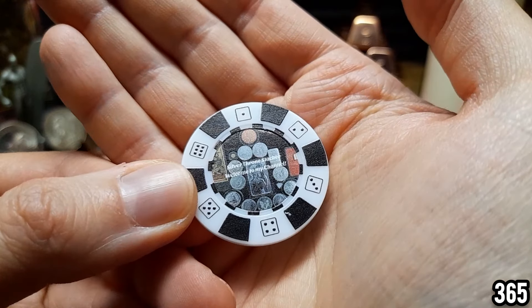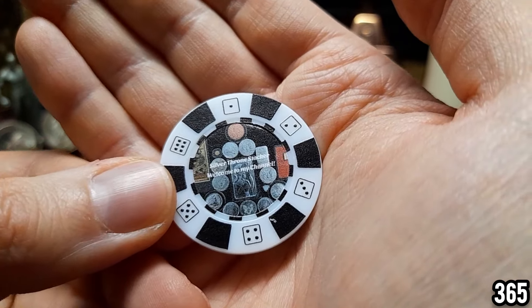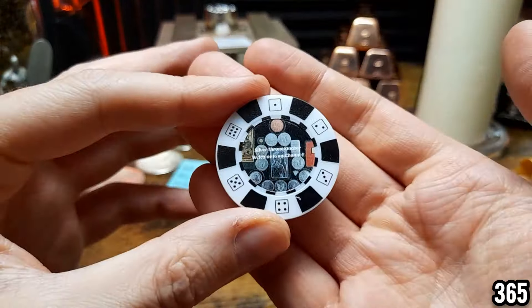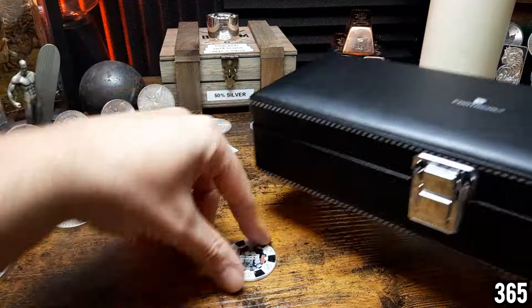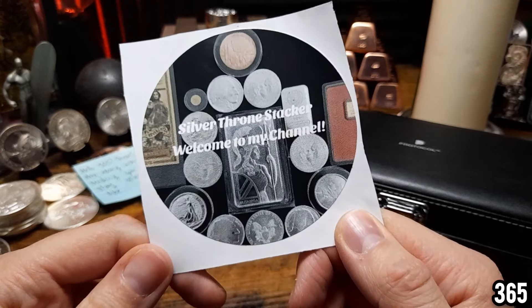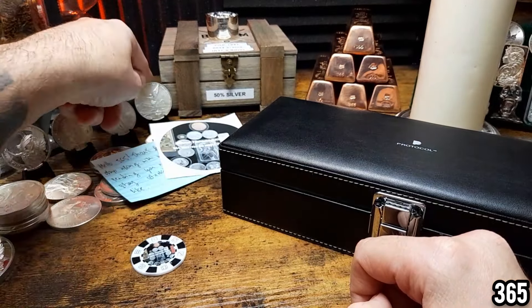Look at that — really cool! My poker chip collection is getting really nice now. It says 'Silver Throne Stacker, welcome to my channel.' The same on the other side, and I really like how there are dice around the edge — really clever and it looks great. And there's a sticker too — I really like how he's laid all these precious metals around to form a silver throne. Really creative idea, so thank you very much for your sticker as well.